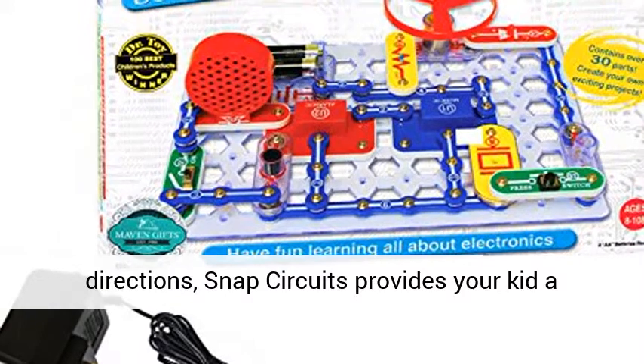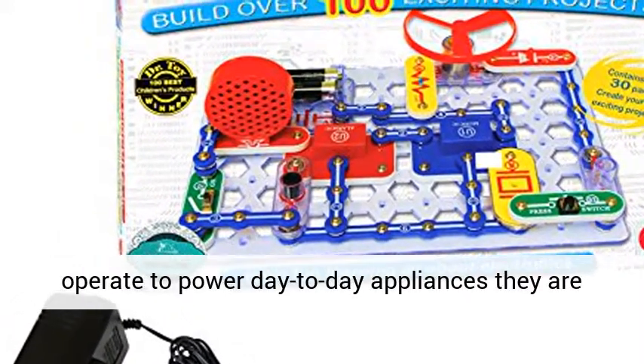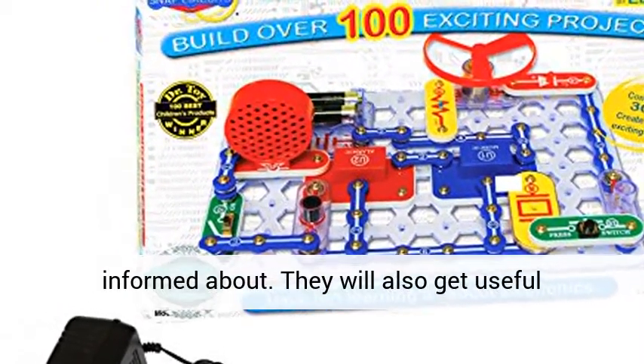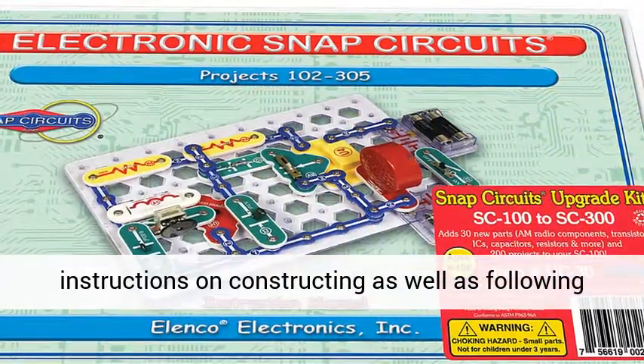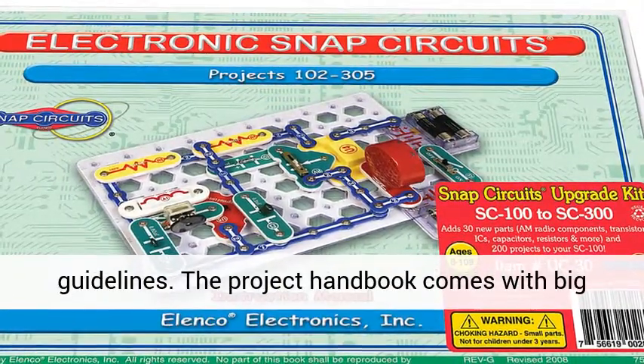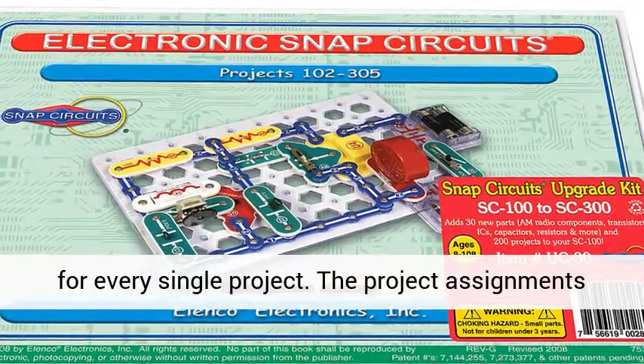With simple-to-follow directions, Snap Circuits provides your kid a practical training on how electric circuits operate to power day-to-day appliances they are informed about. They will also get useful instructions on constructing as well as following guidelines. The project handbook comes with big color illustrations along with simple instructions for every single project.